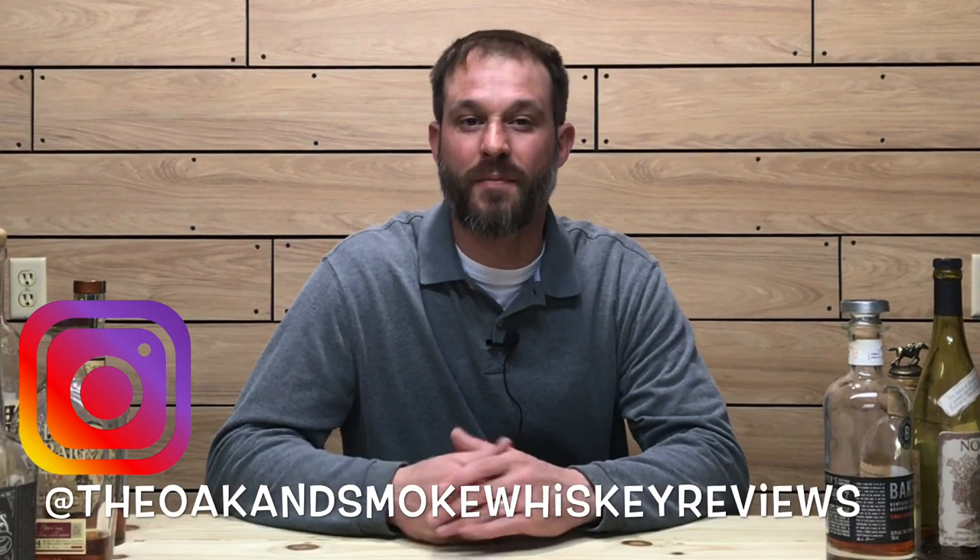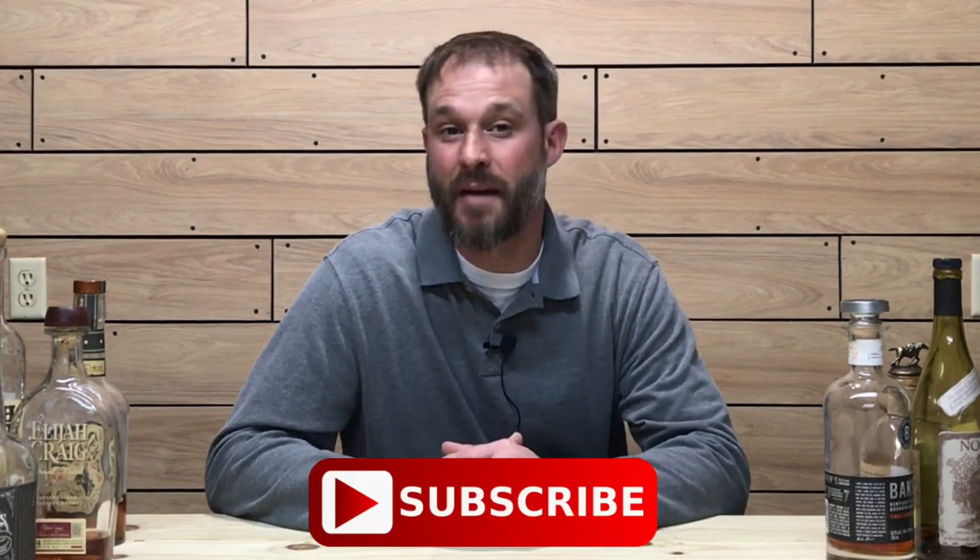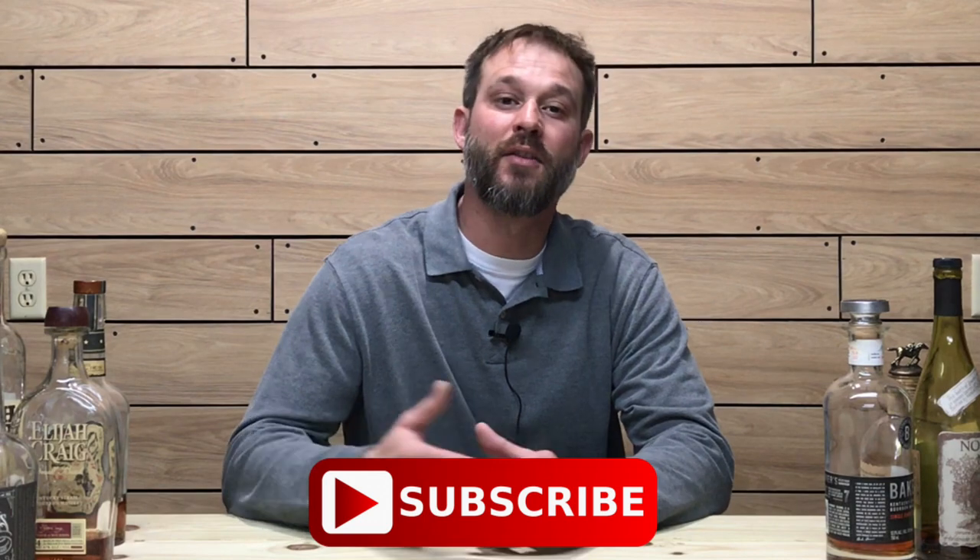Welcome to the Oak and Smoke Whiskey Reviews. My name is Brent. If you are a subscriber, thank you so much for your support. And if this is your first time visiting the channel and you're into whiskey and whiskey-related stuff, please consider hitting that subscribe button with the notification bell so you'll be notified of new uploads and live streams.